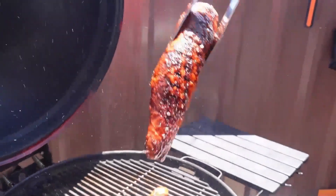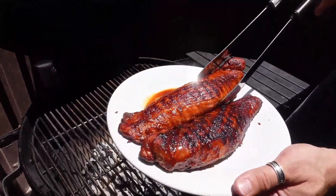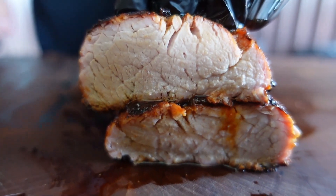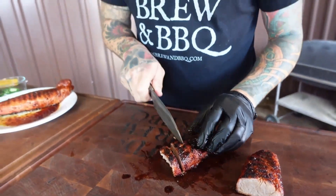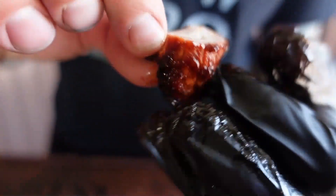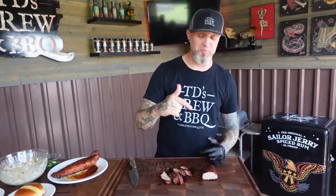Look how juicy this is — so beautiful. Now we're going to take these, slice them up about a quarter to a half an inch thick. Let's see how this tastes. That pork tenderloin — it's just tender, it just falls apart. That was money, dude. You got the pineapple, the pineapple juice, the soy sauce — this is the marinade for pork tenderloin.